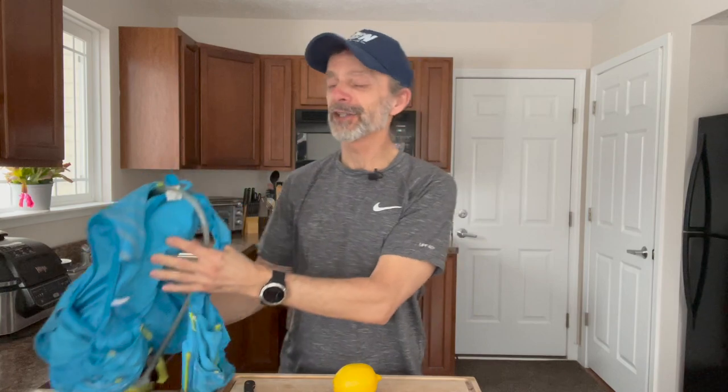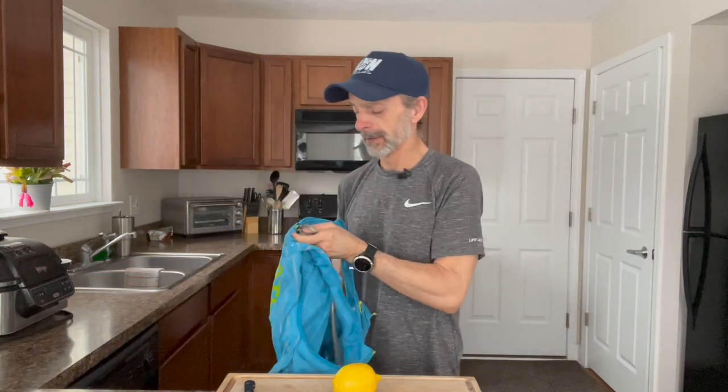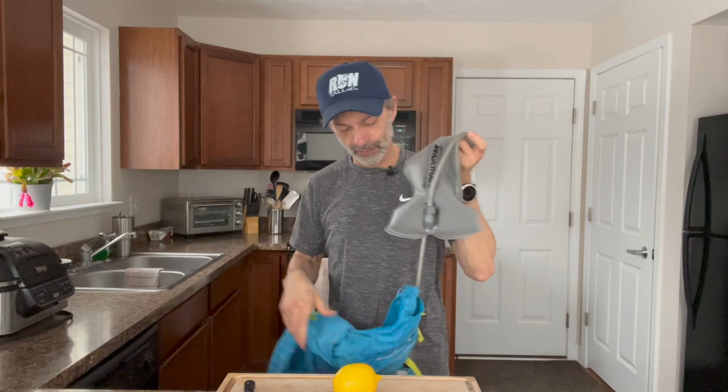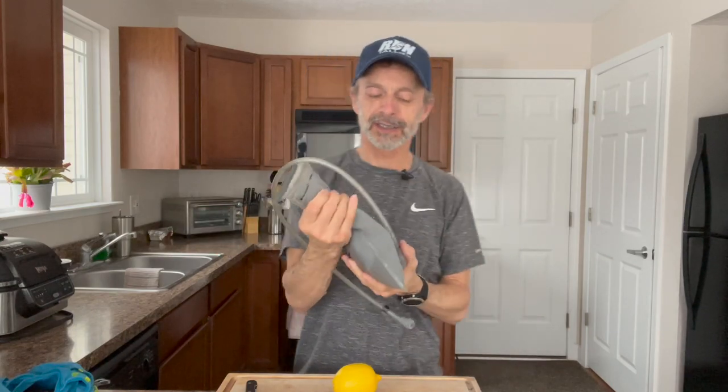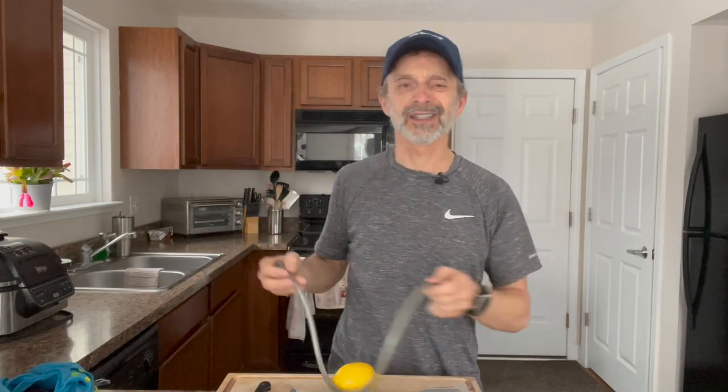The first thing you want to do is take your bladder out of your vest and then you're going to want to detach the hose. This is one of my favorite vests by the way — it's by Nathan. I love it for the fit, it does a terrific job, got hundreds of miles in that vest. So detach the hose after you get it out of your vest and just set it aside.